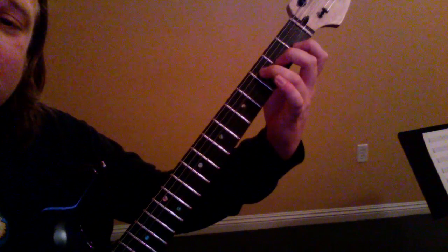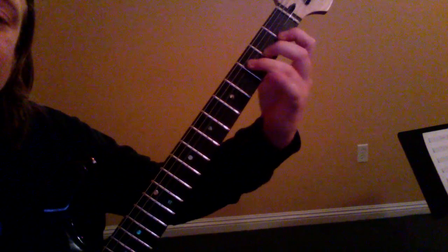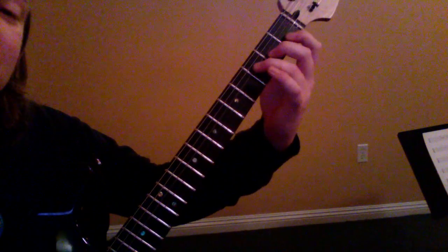Then we're going to lay the third finger down across all three strings on the third fret. So the chord progression goes F to this chord, which is a B flat. F, B flat, F, B flat. The thing to learn is those three notes, then those three notes with one finger.